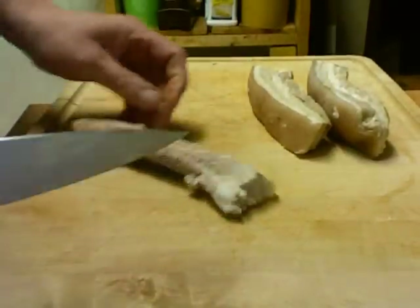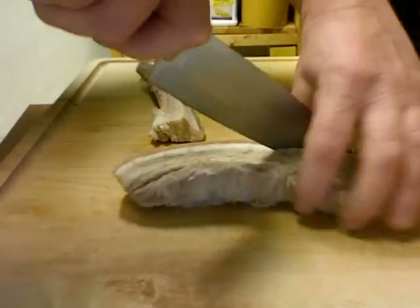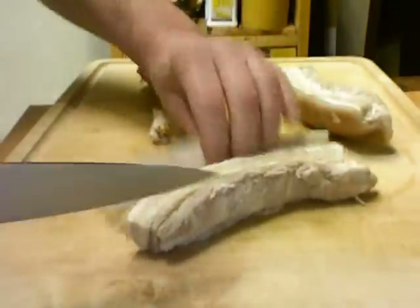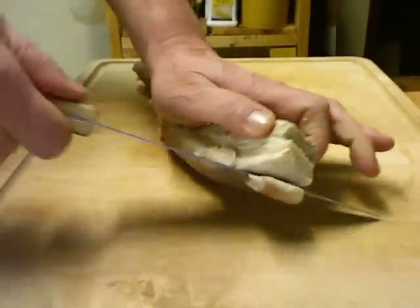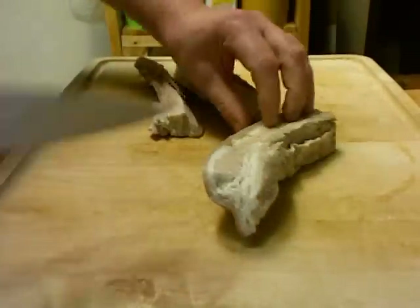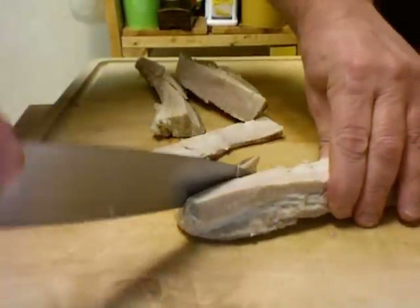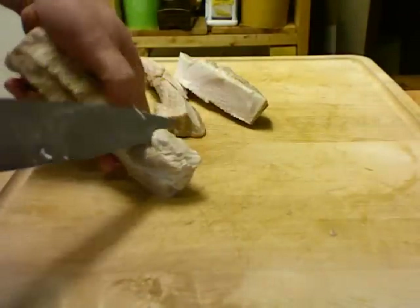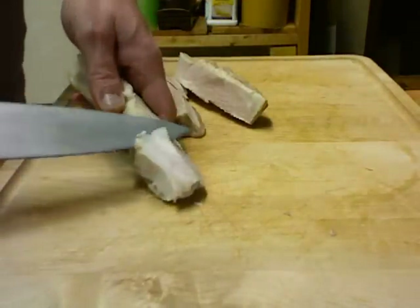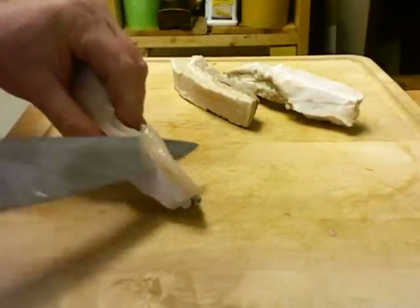The Asian market told me this is typically used to make authentic twice cooked pork. A good substitution would be cooked pork from a grocery store deli that they slice up, but mine doesn't sell that. I've already cooked this once — this is my second time. The first time it was terrible, so hopefully this time it'll come out good. They said to leave the fat in there, it's really good.